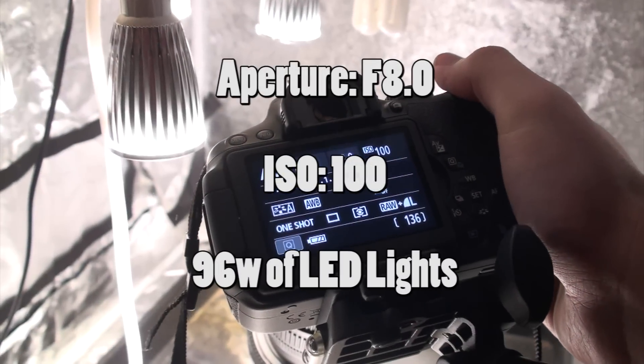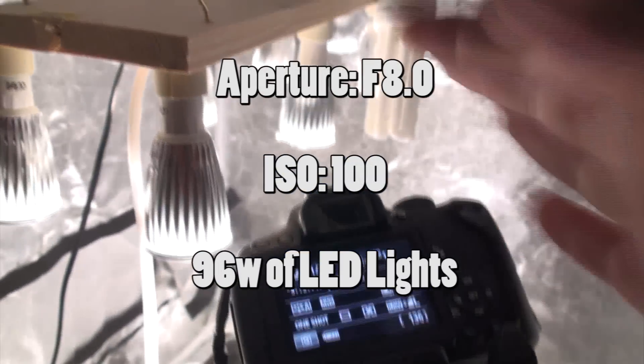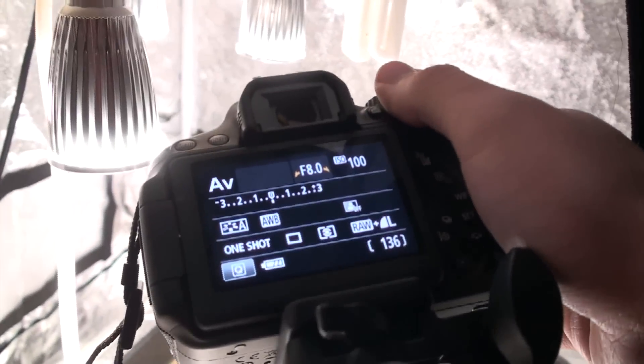In this quick video I'm going to show you how to measure the lux or foot candles in a space with a digital SLR camera. For this you need to set your digital SLR to an aperture of f8 and an ISO of 100. In this first test I'm using 96 watts of LED lights and I've put down a white piece of A4 paper which I've zoomed in on to fill the frame.